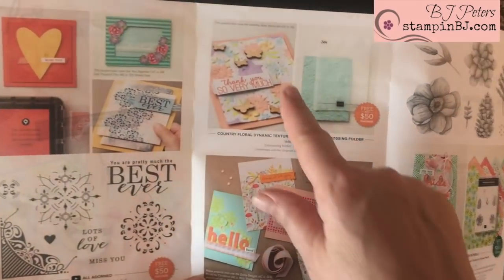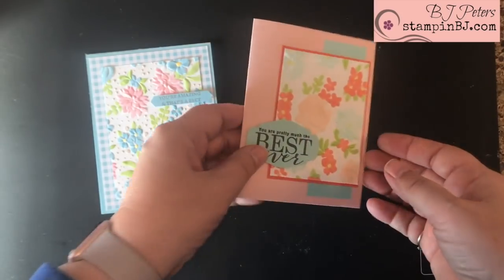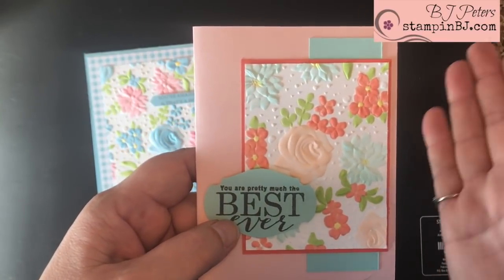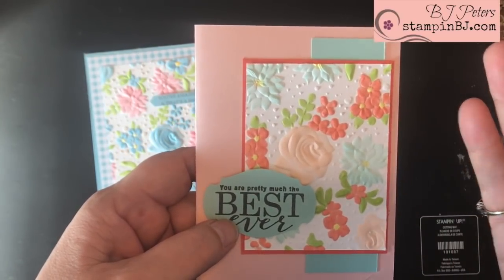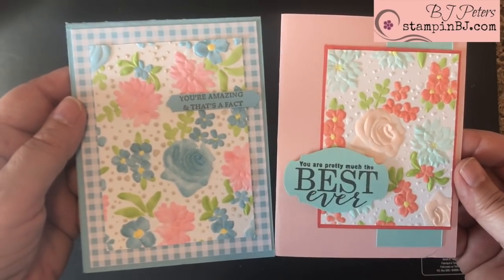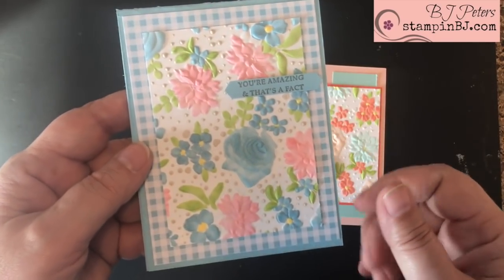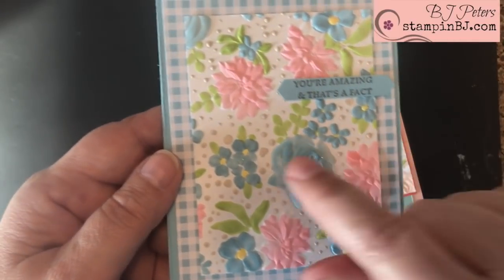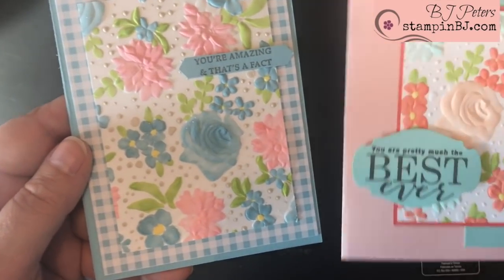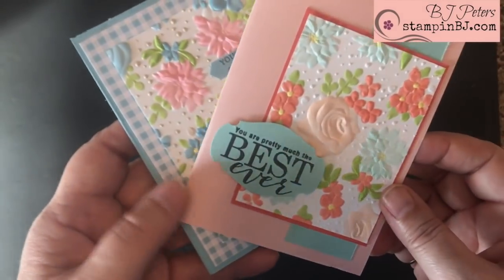I took the inspiration for the next two cards right from the brochure — I looked at the example next to the embossing folder and loved the look, so I used my Stampin' Blends to color in the flowers. I was actually really surprised at how easy it was. The Stampin' Blends give a great, deep, nice color and these are just gorgeous cards. A little fact: this embossing folder was actually made to match with the Gingham Gala Suite. On this card I highlighted the little dots using my Crumb Cake Stampin' Blend, and on this one I didn't, so you can see a contrast — a little different look but kind of fun.